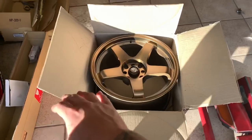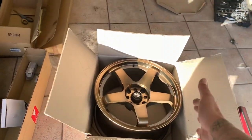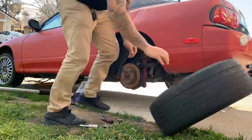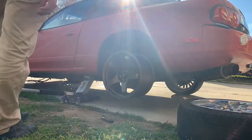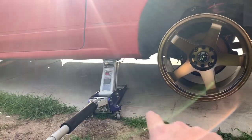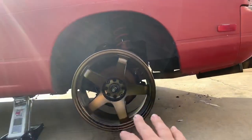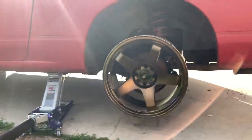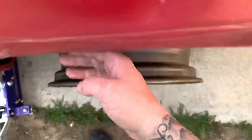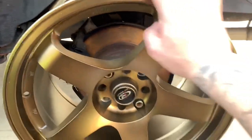Now that you guys saw the wheels, I'm going to go ahead and put one on the car so you can get an idea of what it's going to look like. The wheels are on and they look freaking amazing. I don't have any jack stands at the moment - they're at my cousin's house - so I won't be able to push the wheel up further. It looks like I'm going to have to roll out the fenders; it sticks out about that much. I'll need to roll them out, flare them, and probably add a little camber.